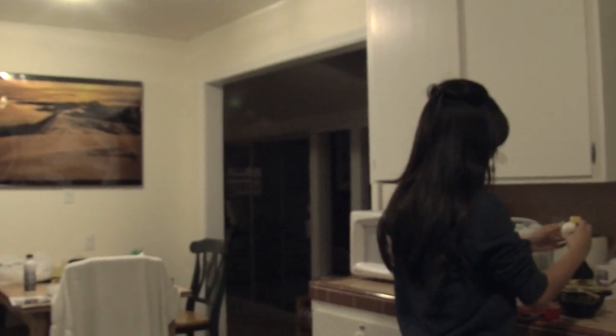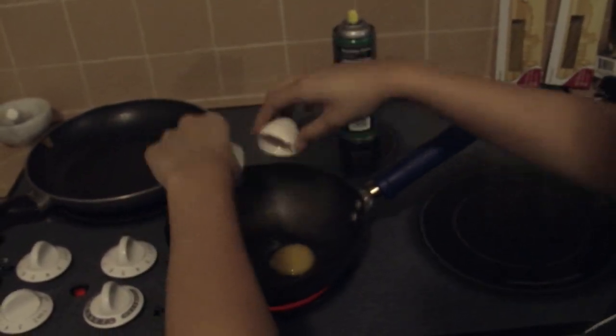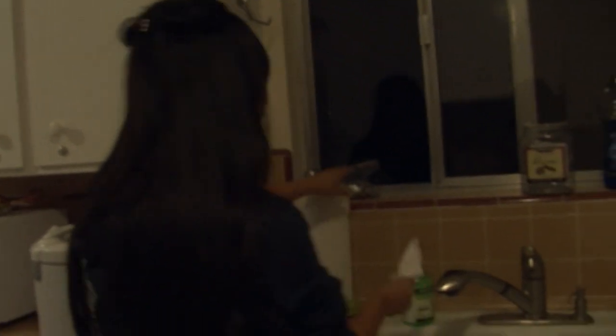Then you take your egg and your chopsticks, or you can use a fork. You crack your egg and drop it in. Make sure you keep clean.